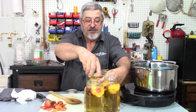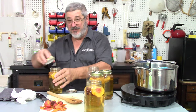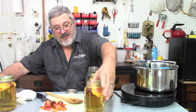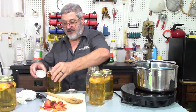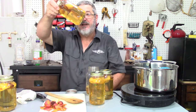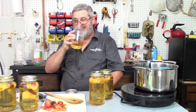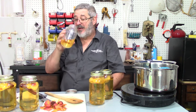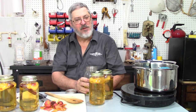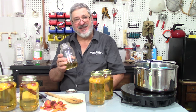I'm going to put them in the refrigerator because that's just where I like to drink it cold, but it should be shelf stable because of the amount of alcohol in it. It's a nice pretty clean color. Let's give it a taste. I can smell the alcohol in it no problem. Damn, that's good. There's another one that just ain't going to last long.